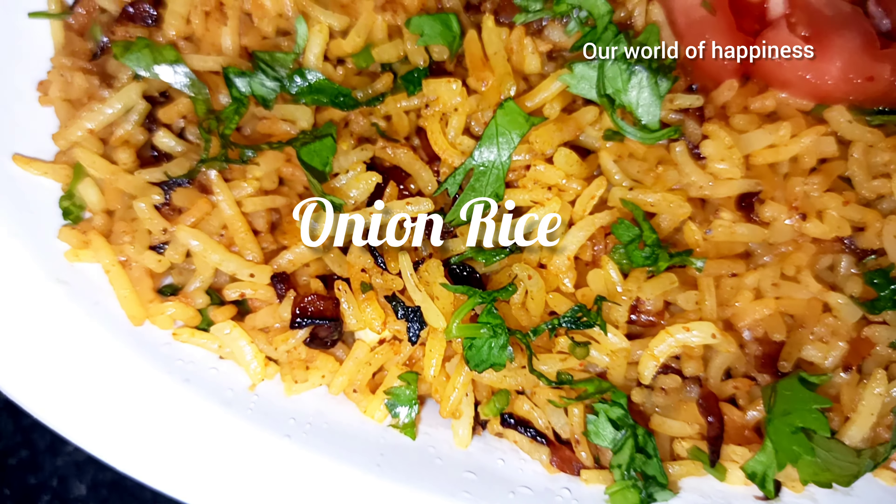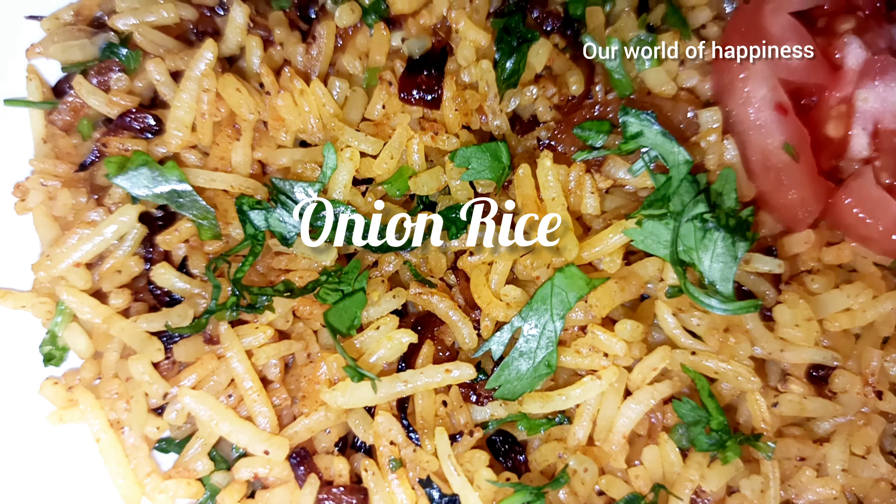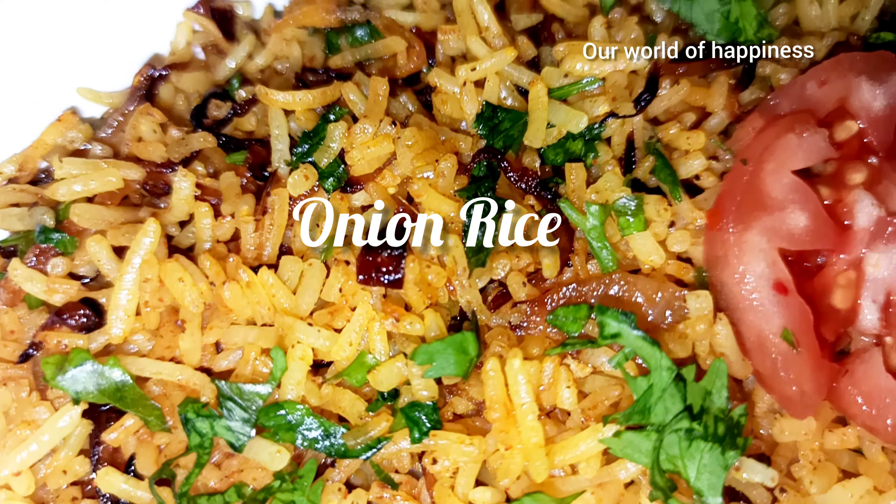Welcome to my channel. Welcome to this rice recipe.